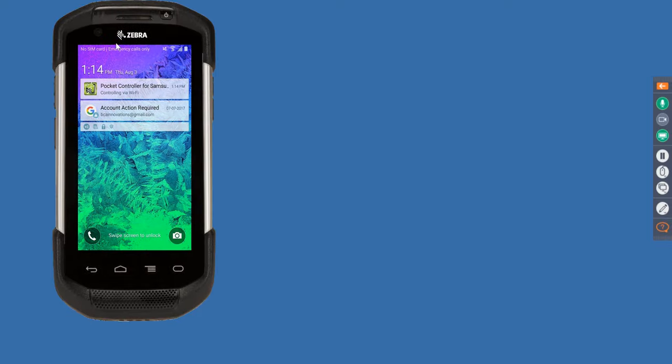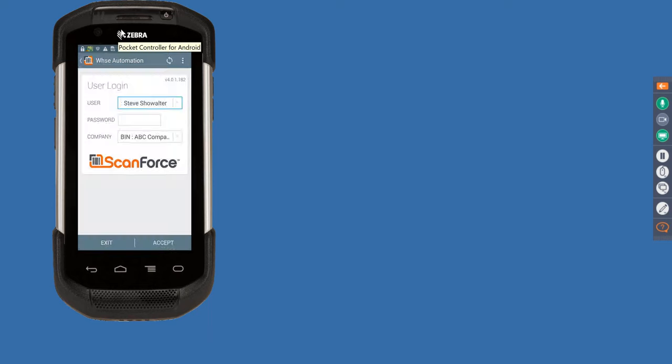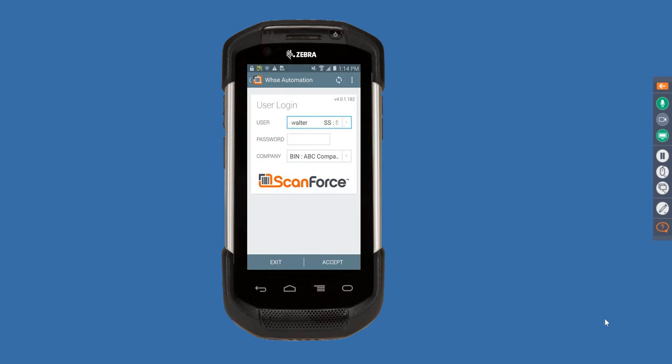Before moving on, a couple of quick questions on mobile sales: First, is this available for Apple devices? Yes, it runs on any device. Second, if Sage Payments is integrated, is that part of the process? We don't have a Sage Payments integration, but we do have an integration for credit card processing through American Payment Services. We also have an integration with Avalara AvaTax built into the solution.